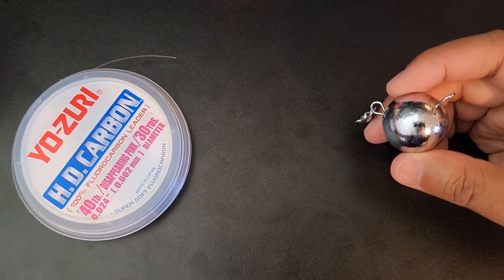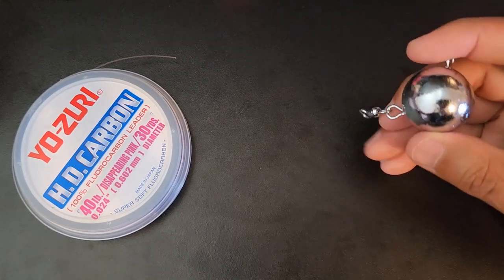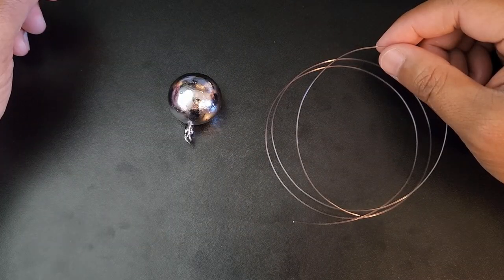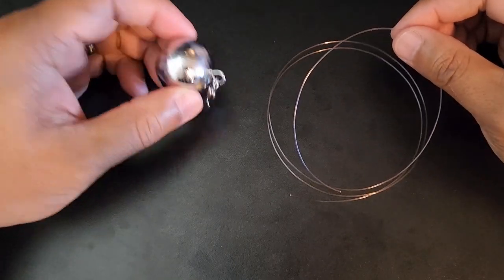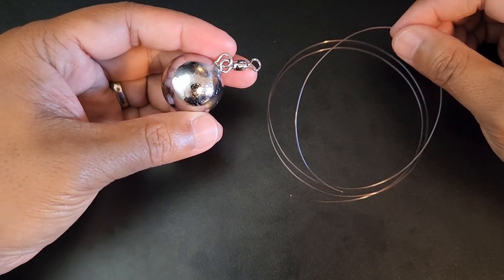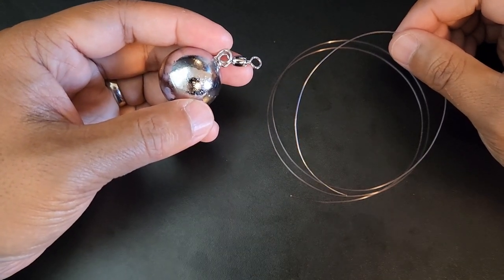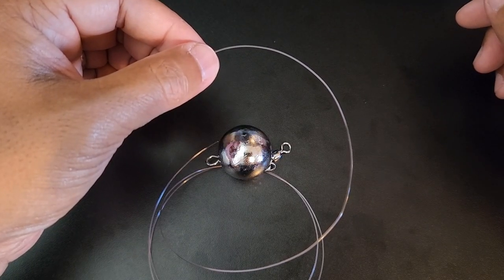This rig actually consists of two sections. The first section will consist of the ball sinker with a swivel and approximately two feet of leader line. To tie the first section we will be using a Palomar knot to tie the leader line to the bottom section, or the swivel section, of this ball sinker. The reason why I like to use a Palomar knot is because it's very quick and easy to tie while fishing without wasting time, and is also considered one of the strongest knots.